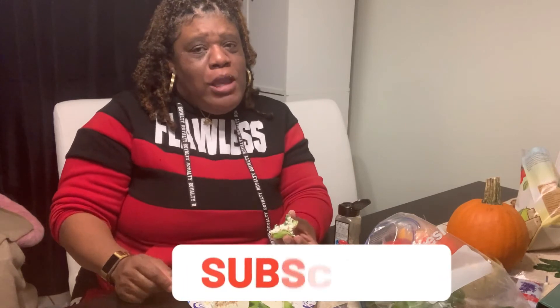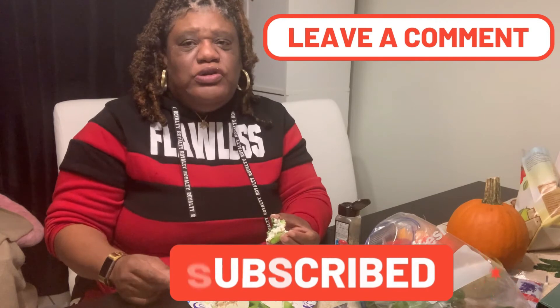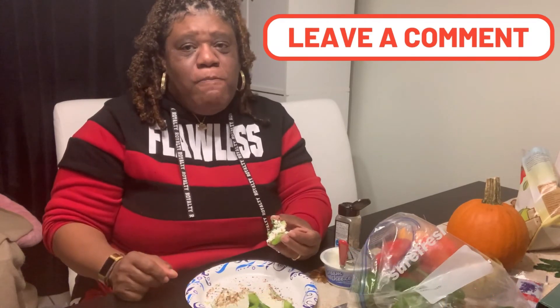Even the other one was good too when I had it. I should try adding a little something to it. Alright guys, don't forget to like, comment, and subscribe to this channel. If you have any more ideas, leave a comment down below and don't forget to hit that notification bell so every time I upload a video you'll get notified. Stay tuned, God bless, we out!